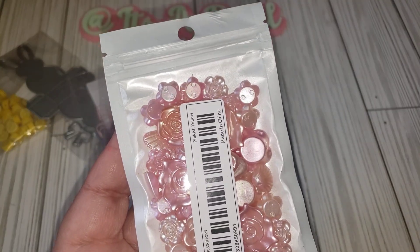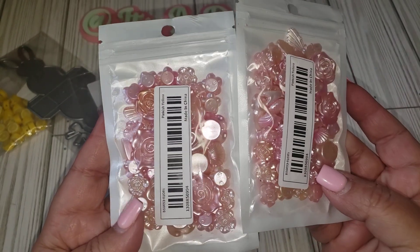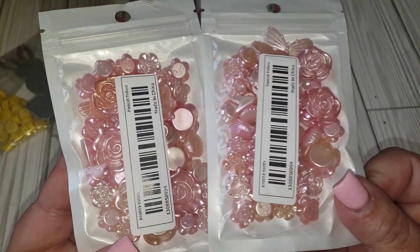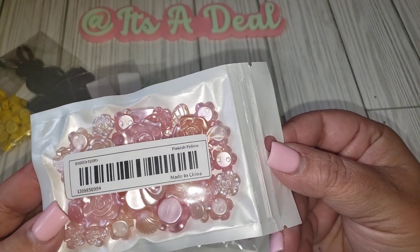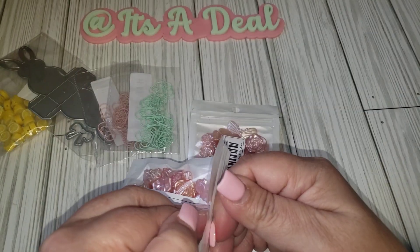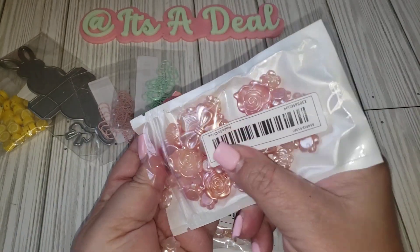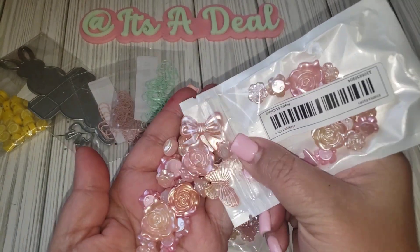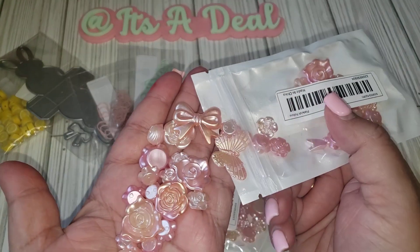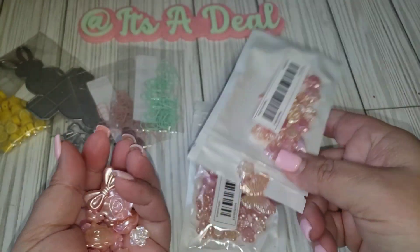I ended up getting this mixture of flat flowers. I got two for some reason — I don't think I ordered two, but unless I accidentally did, they were pretty cheap. It just has a variety of different floral pieces. I think I saw a couple of seashells and then this bow. I think this would look really pretty with Maggie Holmes projects. There's also a little butterfly, so I got two packs of those.